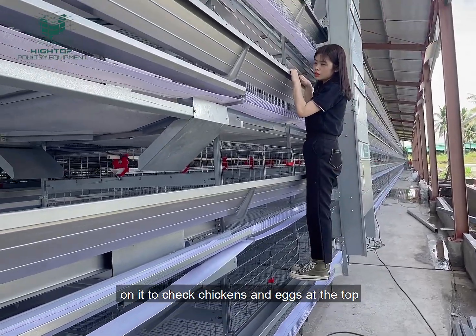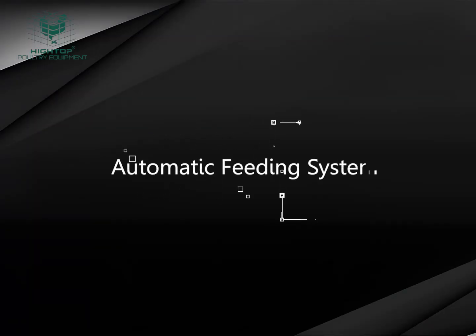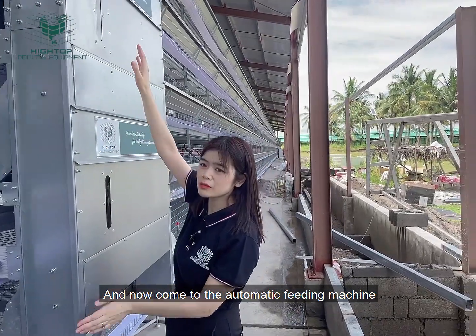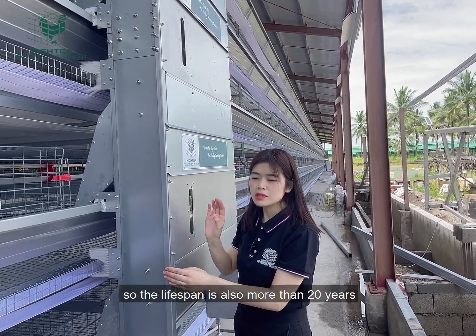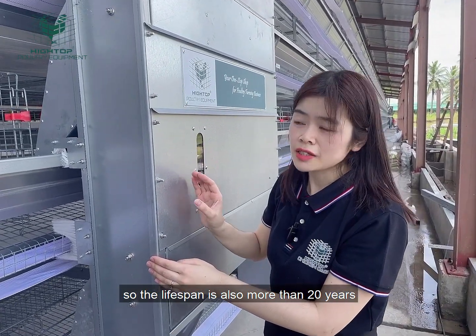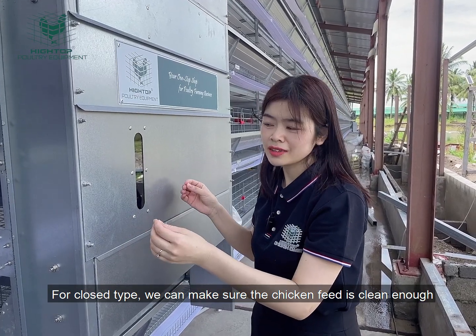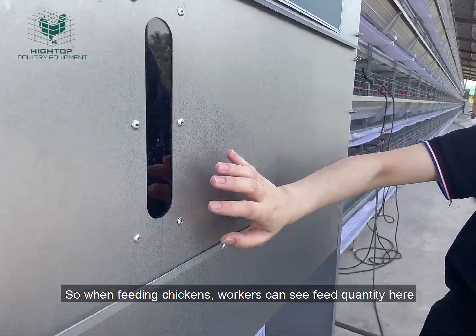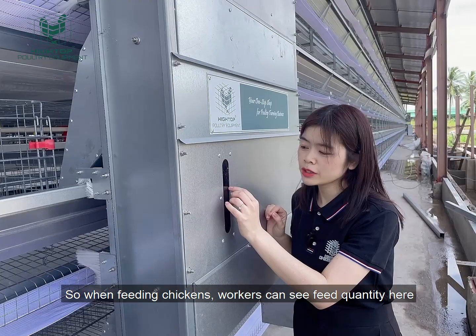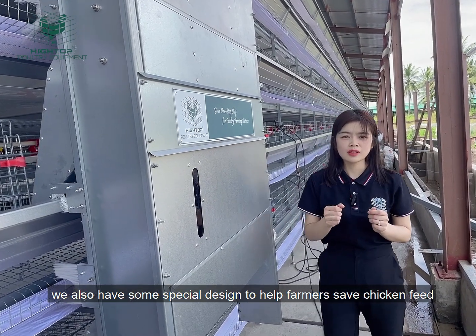Since it is very strong, workers can even stand on it to check the chickens and do maintenance. The hopper material is also marine grade, so the lifespan is also more than 20 years. The hopper is a closed type, which ensures the chicken feed stays clean. We also have an observation window so workers can see the feeding quantity when filling the feed. For this feeding machine, we also have a very special design to help farmers save chicken feed.